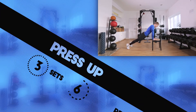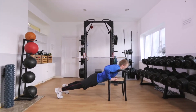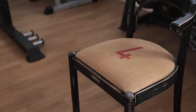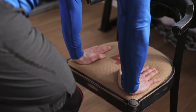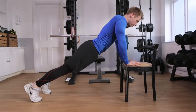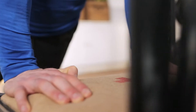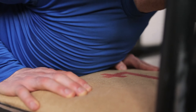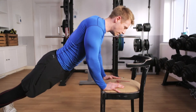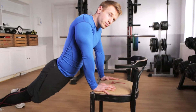Exercise 2: Press up with chair. A great upper body exercise that will help develop size and strength in the chest, shoulders and upper back. Place your hands on the edge of the chair just slightly wider than shoulder width. Adjust your feet to make sure they're aligned. Perform the movement while keeping your body straight and bend your elbows to slowly lower your chest to the edge of the chair. Push back to the starting position and repeat. Make sure you don't allow your hips to droop or rise.